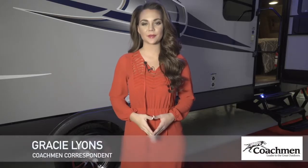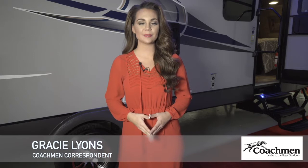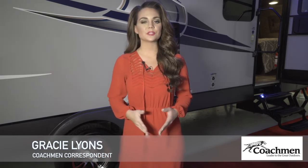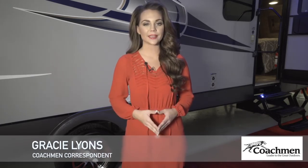Hi there, I'm Gracie Lyons with Coachman RV. Today for your extended edition I'd like to introduce you to the Coachman Apex 289 TBSS, shown today with the Summit Package. All coaches built by Apex are available under 6,000 pounds. Apex focuses on tow vehicles from minivans to SUVs and half-ton trucks, and is known for building a coach designed with smaller tow vehicles in mind, honing in on towability.